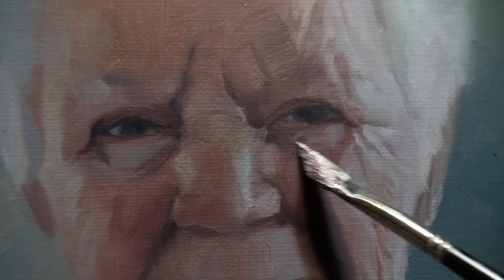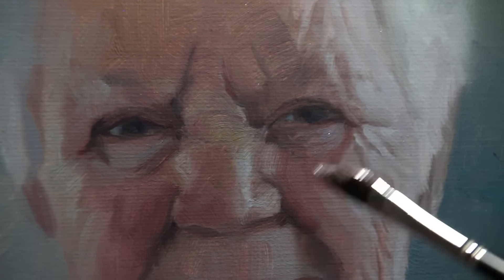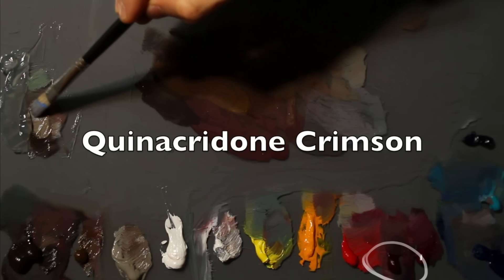I've changed things up a little bit with this portrait painting by introducing some new and different colors from Langridge. Titanium gray helps me control my tonal dynamic. Titanium zinc white makes for some really nice translucent highlights. Aerolite yellow has a really delicate tinting quality to it, very useful for skin tones. And carnacridone crimson is very handy when it comes to achieving a little bit more warmth coming through the skin.